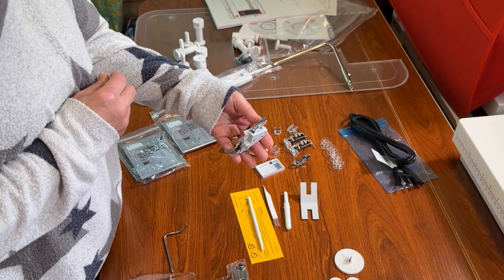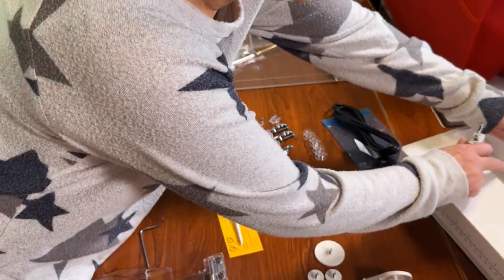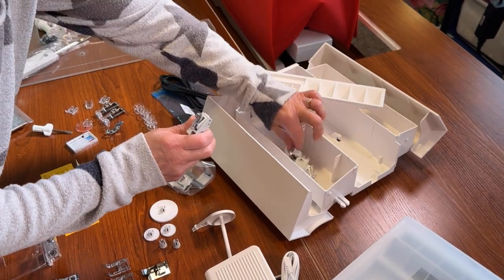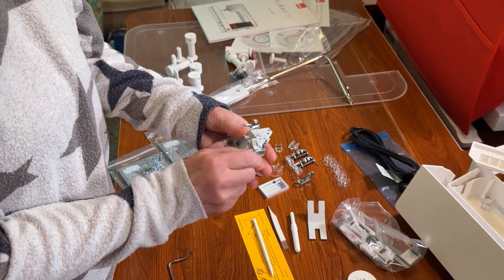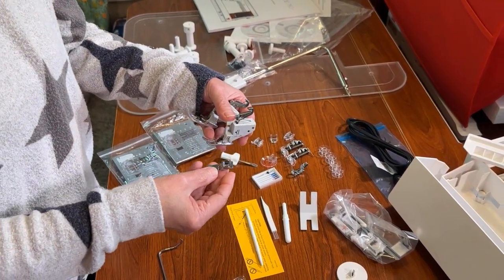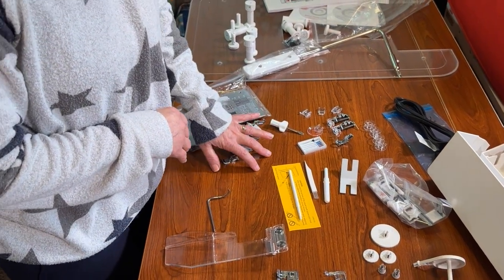Continuing with the quilting feet, you're going to get what they call a flex foot — it's a walking foot. You get a smaller one and a larger one. I love these feet because they connect to the machine and work with your feed dogs to get perfect feeding every time. The HP flex foot comes with a zipper foot toe, and you can buy different toes for those as well.